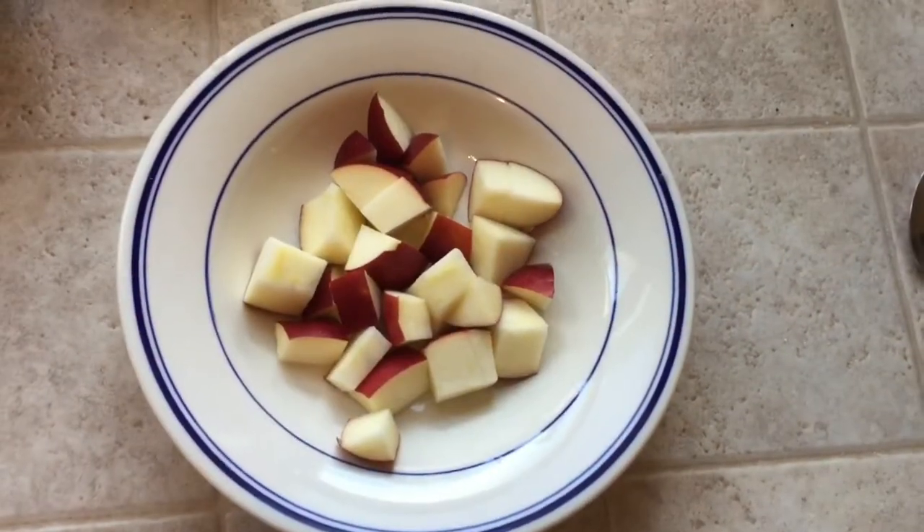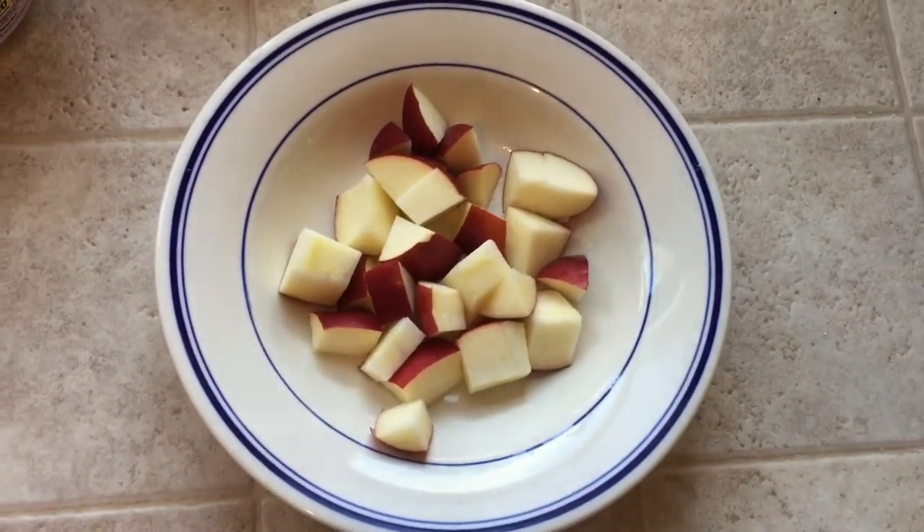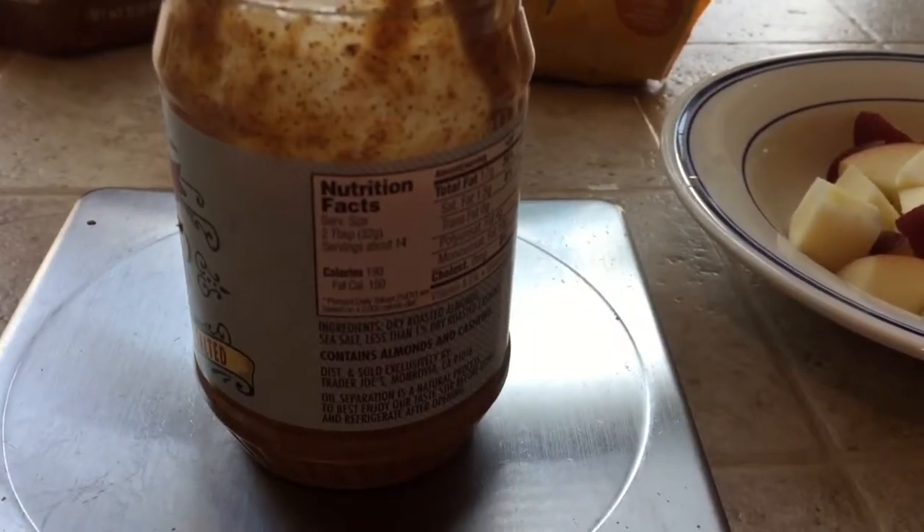Step one is to cut up your apple into bite-sized chunks. I actually cut it right in the bowl that I'm going to eat it in. Step two, I'm going to add my almond butter.